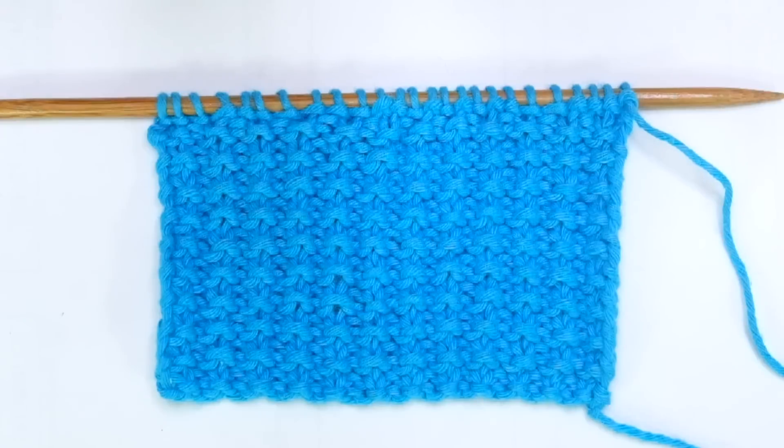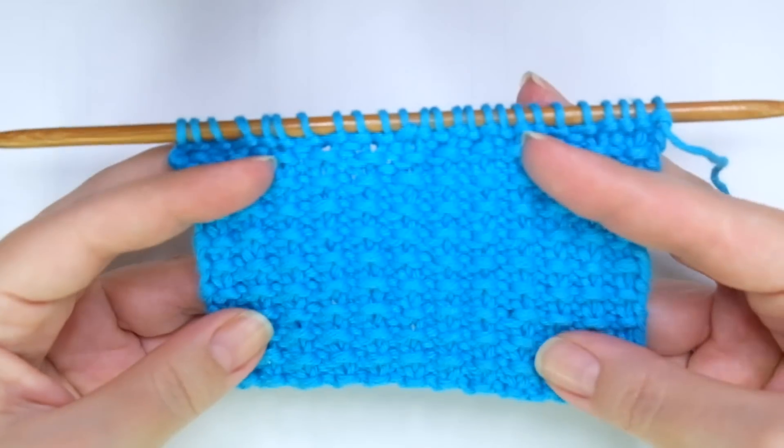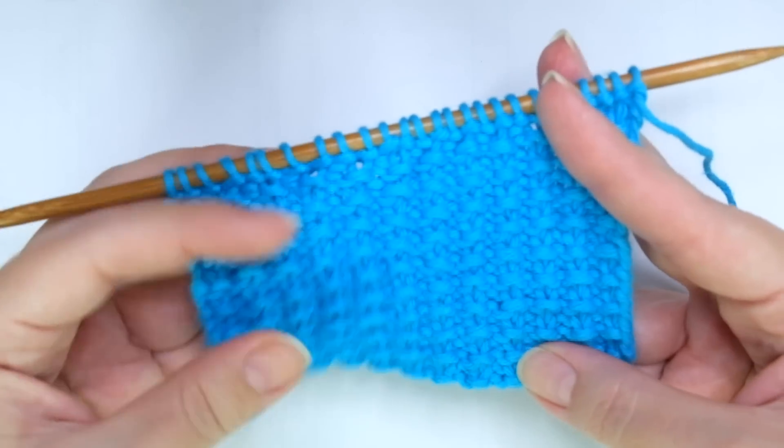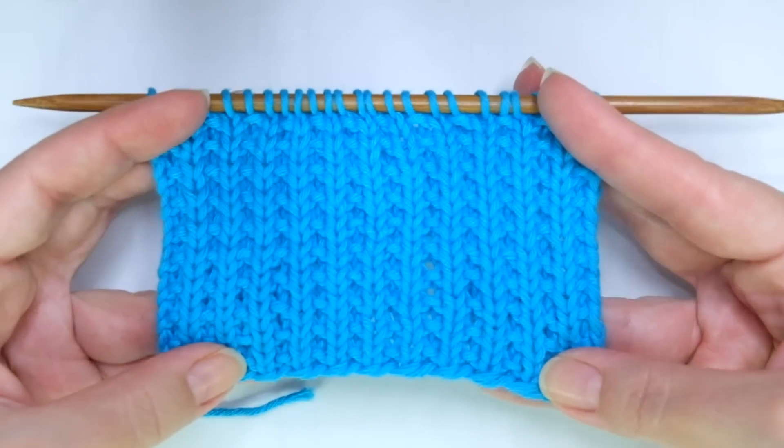Hello my little wooly! In today's tutorial I'm sharing how to knit another pretty knit and purl stitch, great for beginners. This one is called gartered rib stitch. It has a beautiful texture to it and although it's not identical on both sides, both of them look really pretty.